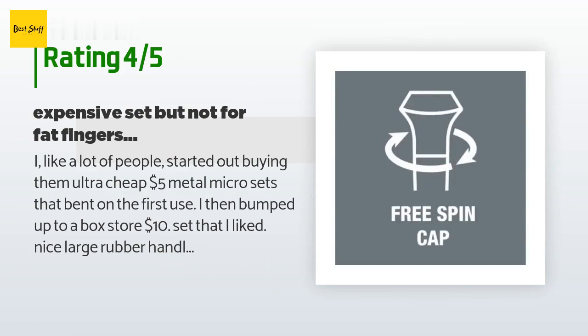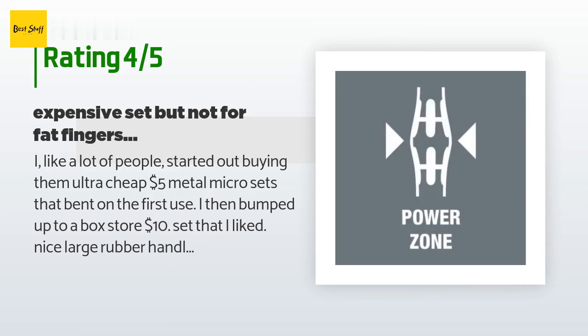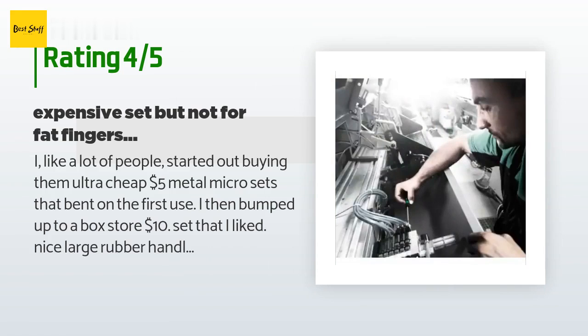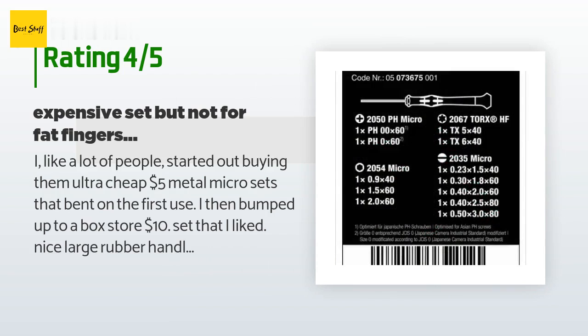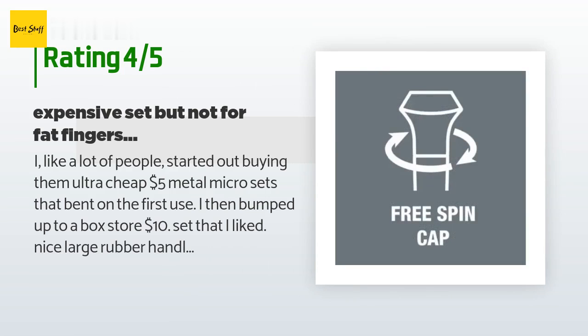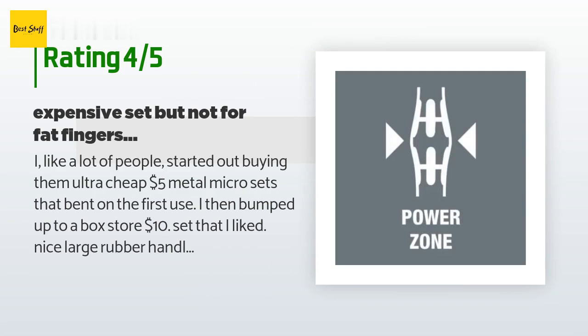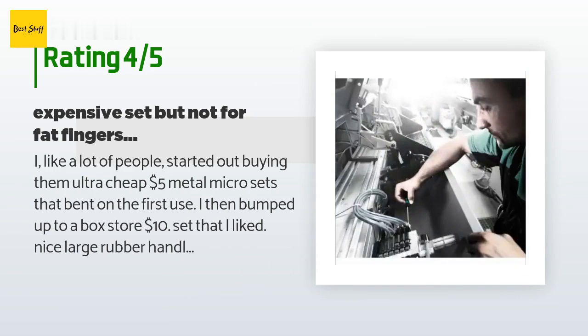I then bumped up to a box store $10 set that I liked — nice large rubber handles, but cheap metal and very short shafts. I read these Wera sets are the bees knees. I just got the set in the mail, so this review will only be on my first thoughts. I love the long shafts. The handles to me look cheap, thin, and plastic — where is the rubber to help with grip? The center thicker section is not what I call rubber. My cheap set had thick handles, a spinny palm knob, and rubber with tiny nubs for easy grip. The case is all fancy, but I would rather have a nicely built plastic case. I'm not alone in this — I'm looking at the Wera sets and might return these just because their handles are bigger.